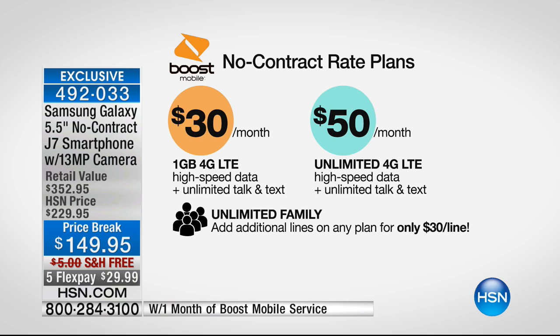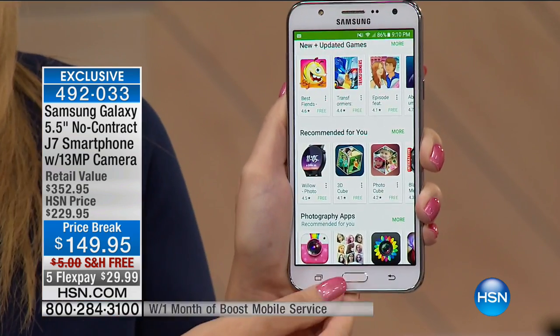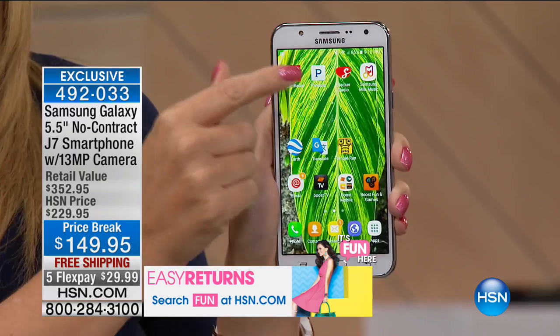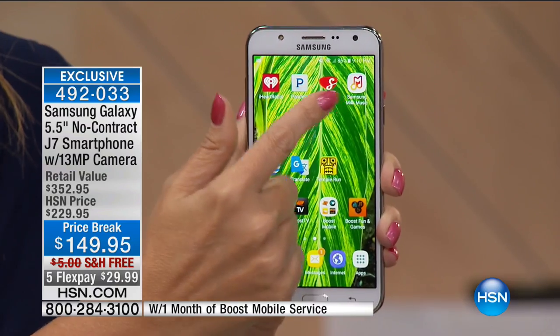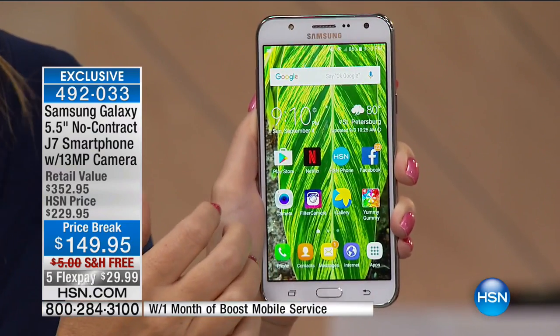If you sign up for auto-recurring credit card payment — called Auto Reboost — they take those plans down $5 a month, so it's $25 or $45. And you can add family members with unlimited high-speed data for only $30 per family member. On the $30 plan, Boost Mobile offers data-free music, so streaming through Pandora, iHeartRadio, Slacker, or Samsung Milk Music doesn't count against your high-speed data for the month.